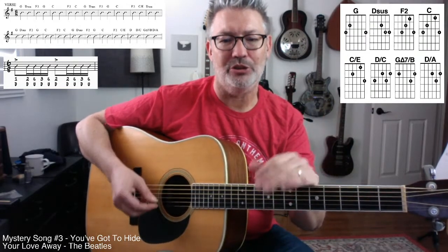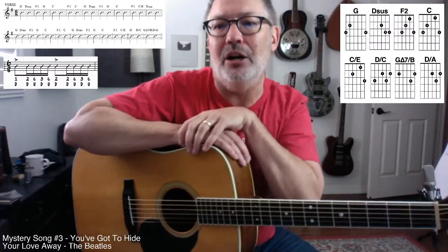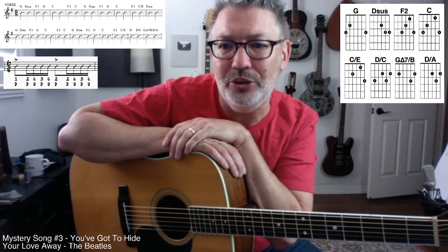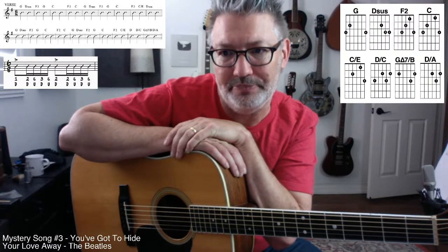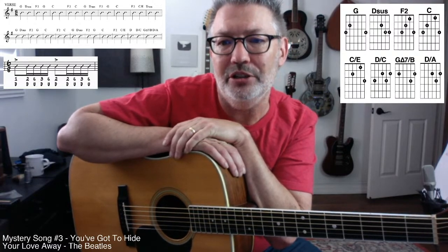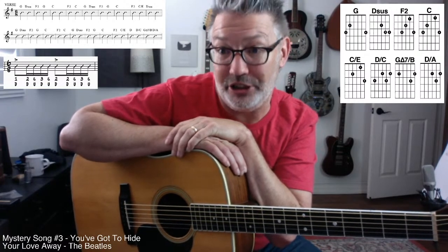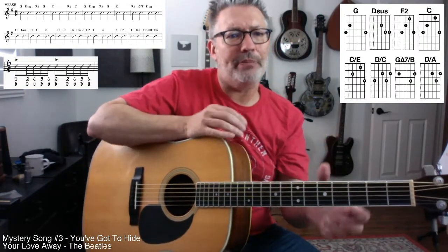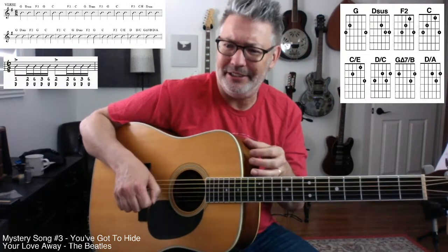The hardest thing about this song is when you're playing the four-string chords — there are a lot of them. Notice when you look at my chord diagrams, the dotted line means don't play that string. The D sus, the F2, and the C over E all have that dotted line for the bottom two strings. The D over C, the G major 7 over B, and the D over A have it on the bottom string. The only time you're playing all six strings is on the G chord.